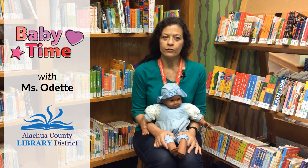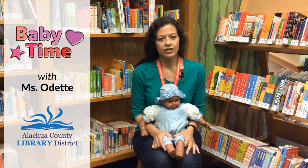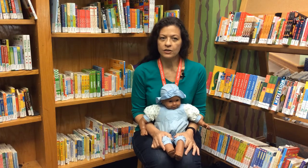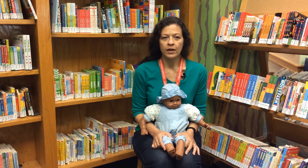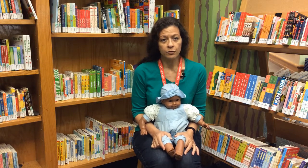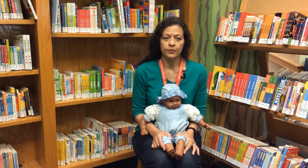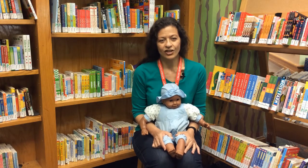Hello, I'm Odette and I work in the Youth Services Department of the Headquarters Branch. I'm so glad you've decided to join me for Baby Time. We'll be doing several simple rhymes, songs, and gentle movements that you can follow along with at home. You can place your baby on a comfortable blanket in front of you or hold them in your lap depending on the song. Choose whatever is most comfortable for your baby. I'll model the movements with my doll. Let's get started.